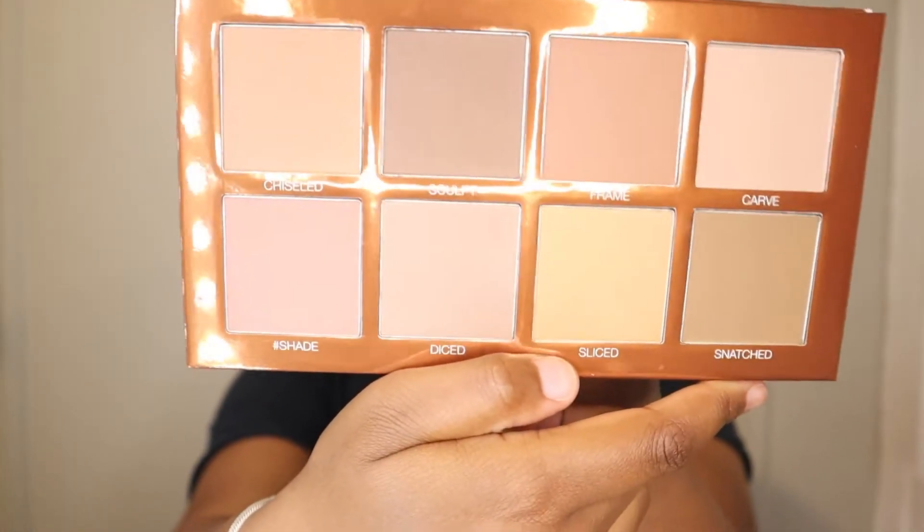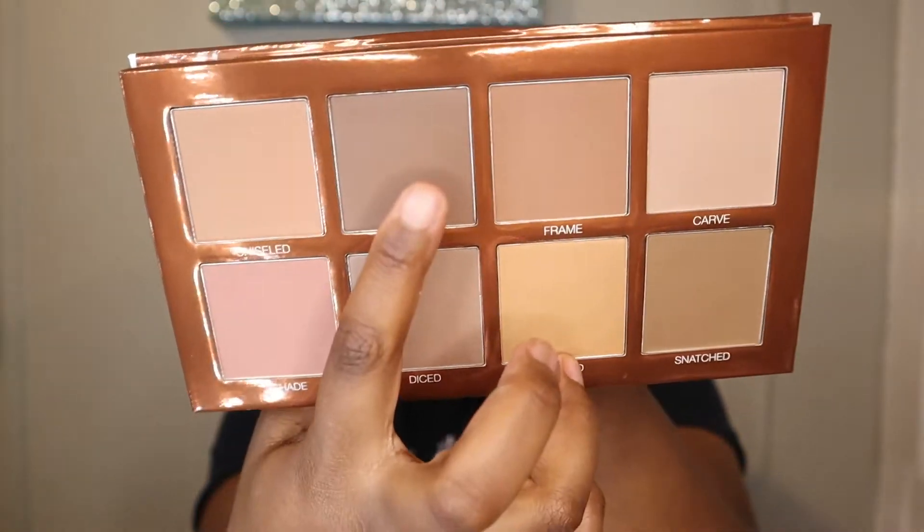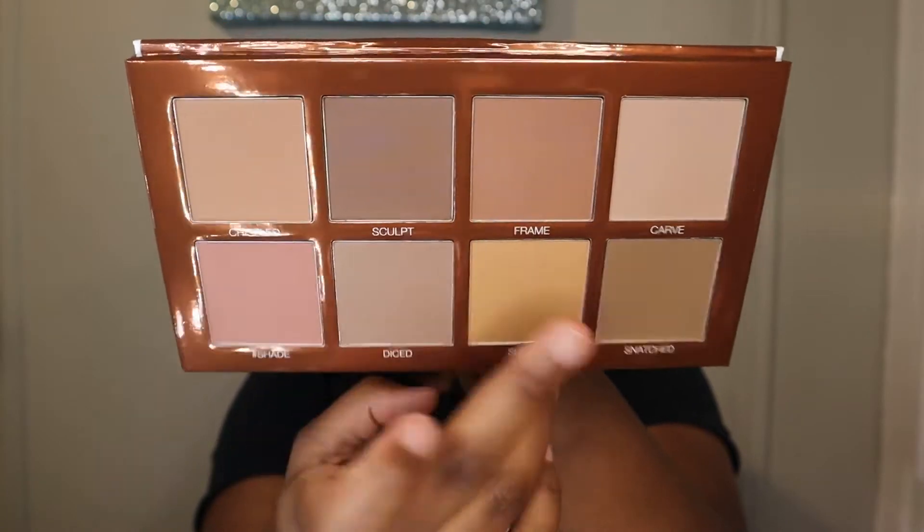This is interesting, I've never had a palette like this. 'Snatch that face' — you've got that right, I sure will! These are the colors on the inside, it's not really picking up on camera, but I believe this might be the darkest one or maybe this one. Either way, these two might be my go-to colors. I'm definitely excited to use it. I've never had a contouring palette before — wait, I'm lying. I did have the Anastasia Beverly Hills one but that dried out and I just couldn't get it to do what I needed.